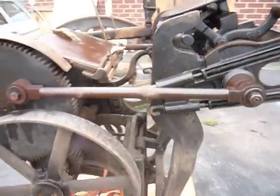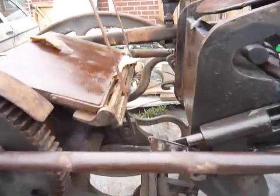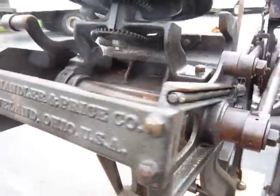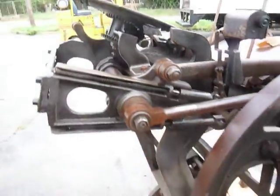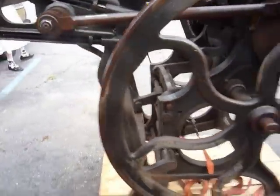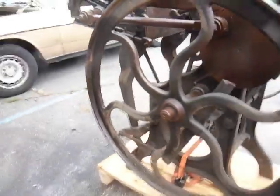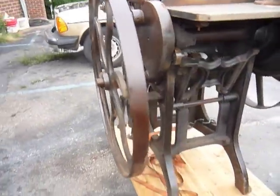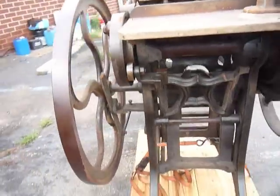It's a pretty nice press, it's going to need some cleaning up. It was probably made in the 1890s — I'll look up the serial number to confirm. It's in pretty good shape. It's an old style, as is obvious by the claw wheel curved spokes.